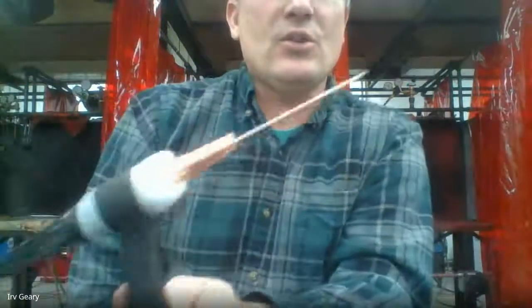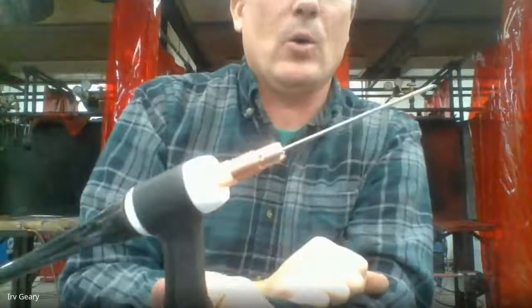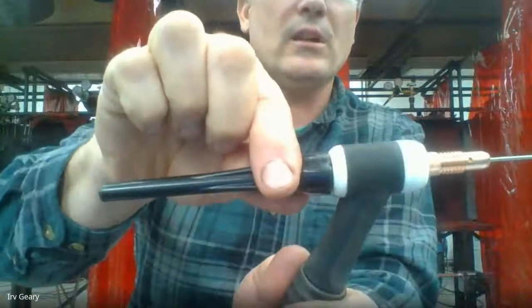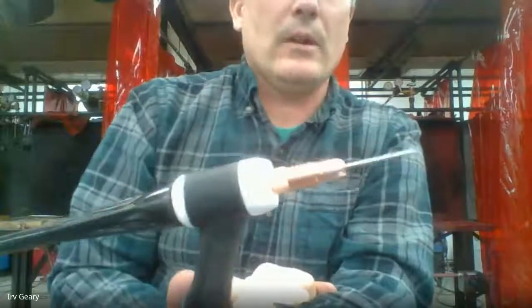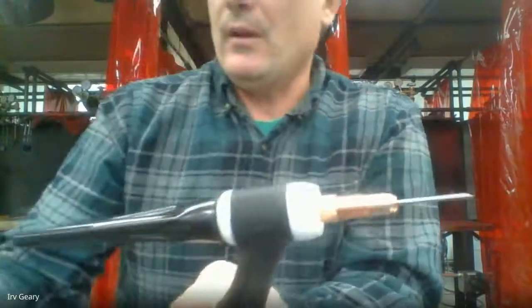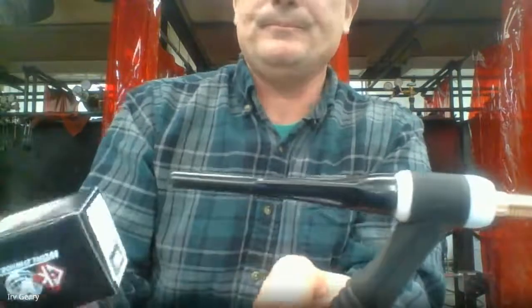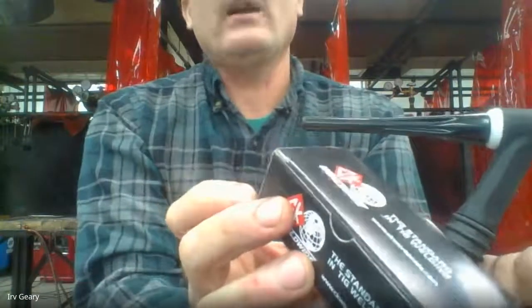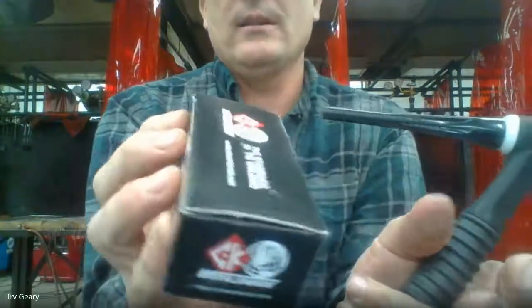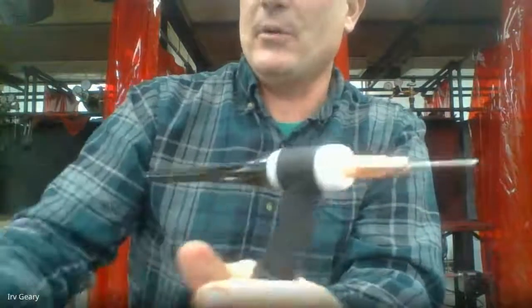Lightly snug up the cap — as soon as I snug it up, it locks my tungsten rod in place and it can't go anywhere. When I loosen it, my tungsten rod will move in and out. According to the Miller setup, we want anywhere from a number four, five, or six ceramic cup. Here's my ceramic cup — it says right on the side it's a number six, meaning six-sixteenths or three-eighths of an inch in diameter.